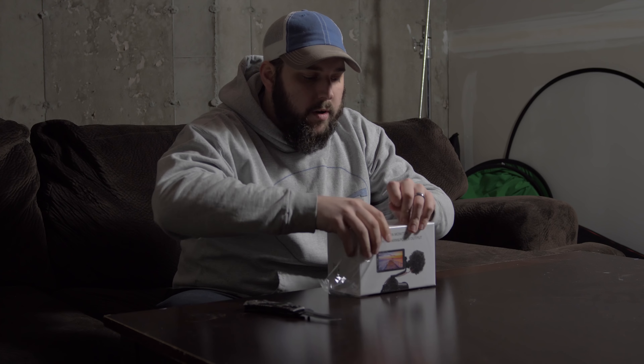First of all, the packaging here — it kind of reminds me of an Apple package, the way it's shrink-wrapped and the nice white packaging. It looks really nice. So let's cut this open and see what we've got inside.